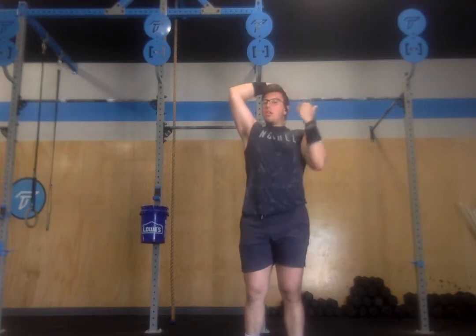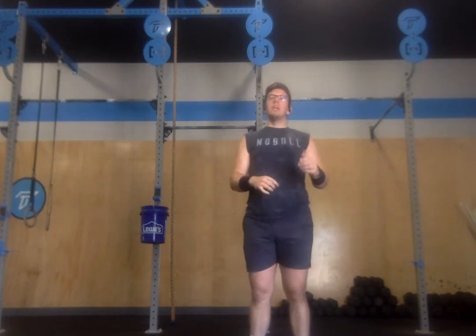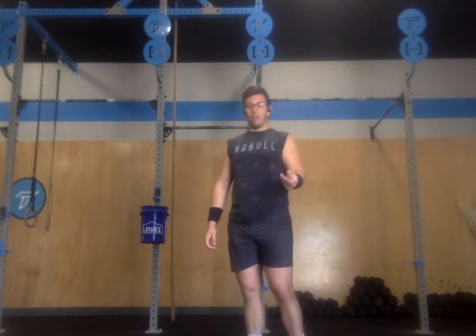Weight should be very light — something that would allow you to consider the ability to do these snatches unbroken each round. Fatigue getting in the way may cause you to break them up a little bit. However, you should have the ability to do 21, 15, or 9 snatches at this weight unbroken, because it is meant to be very, very light.